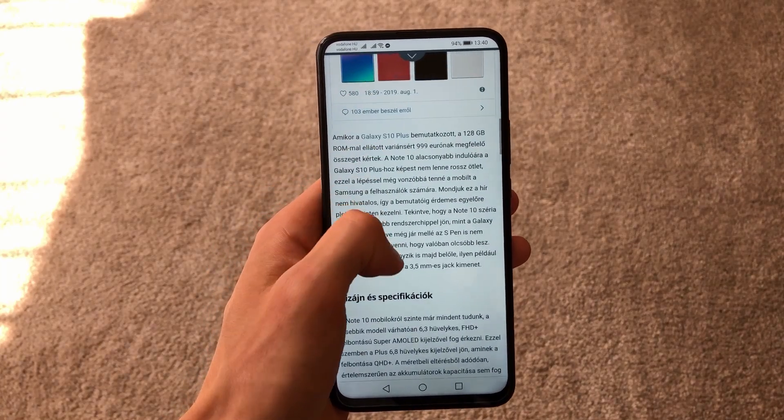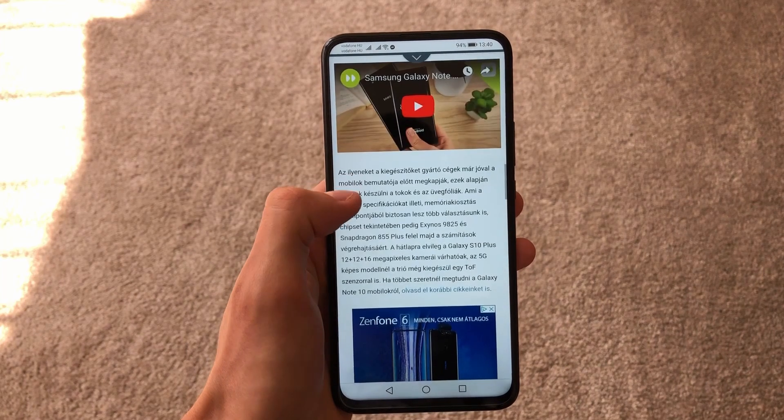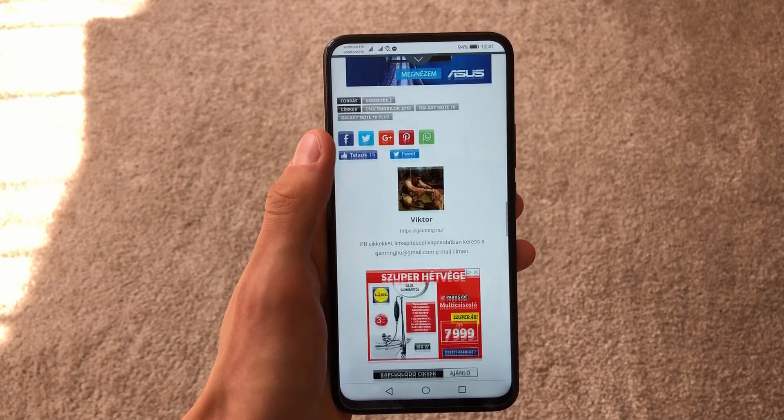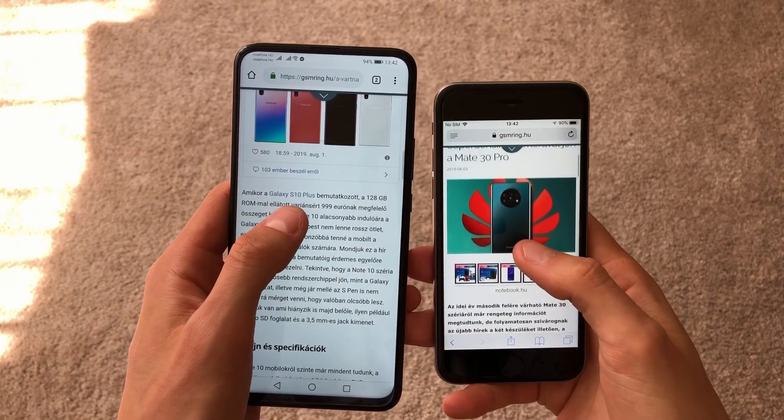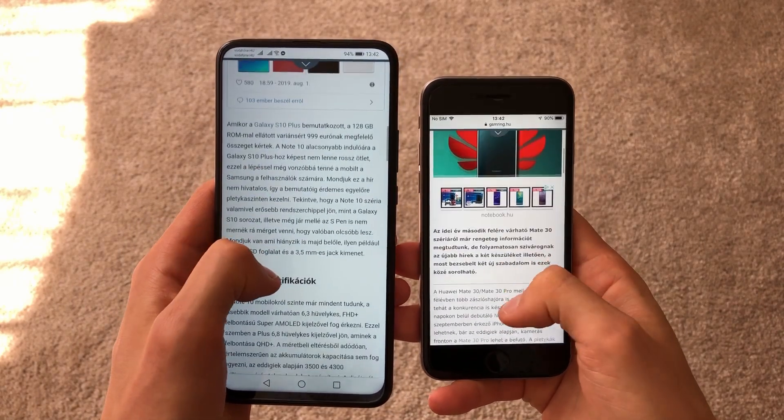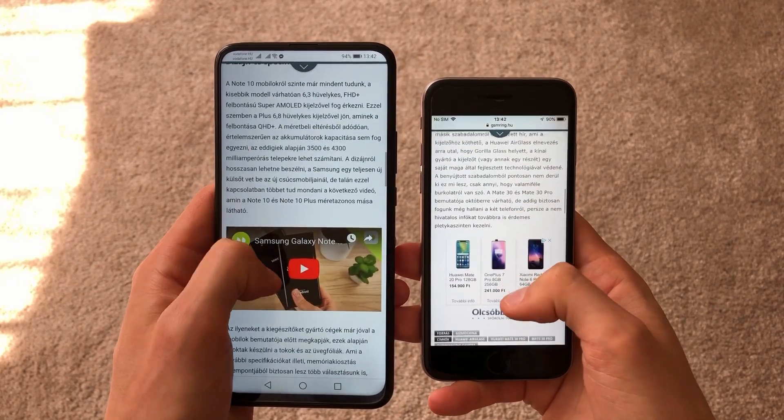Reading on this big display was a pretty good experience. Comparing it with my small iPhone 8, on the Huawei it's more pleasant and better for reading.